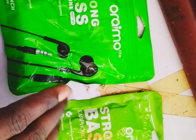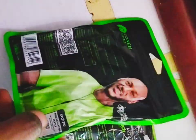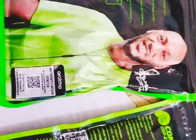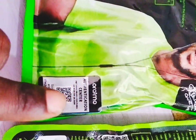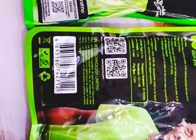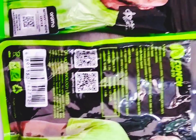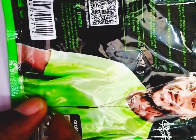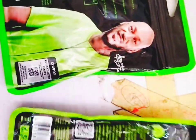There are some fakes where the color is lighter, so color alone isn't always enough. Another thing to check: if you turn the packet over, you'll find a sticker on the back. On the original earphone, that back sticker is detachable — you can peel it off. On the fake one, it is printed directly on the packaging and cannot be detached.